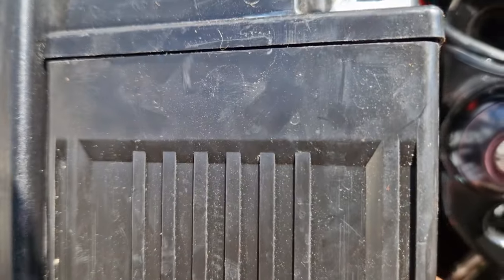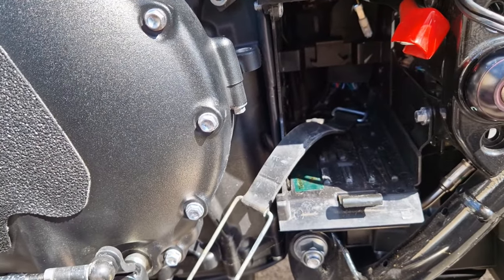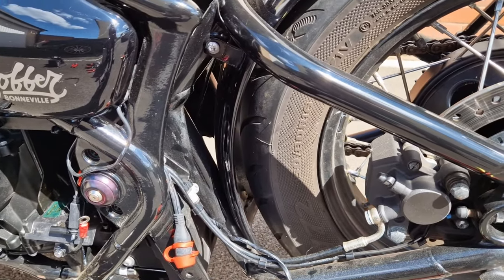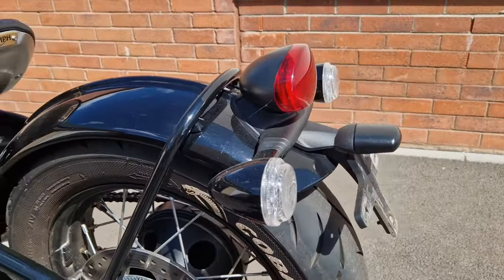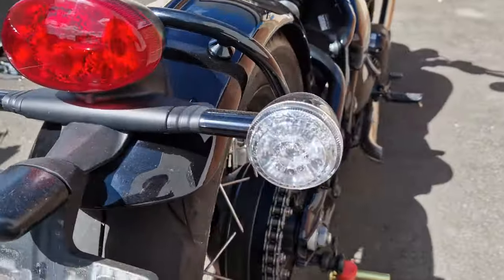Mine was still connected so I had to disconnect it - there we go, she's out. Battery's out. Now I need to take off the mud guard at the rear. It might look a bit different - I've just taken the license plate off, that's all. The rear light cluster is still the same.